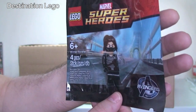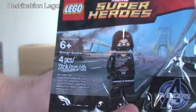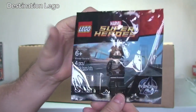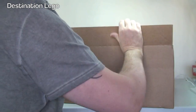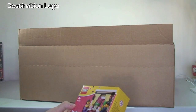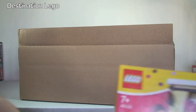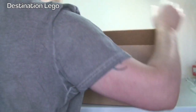It's quite an exclusive minifigure certainly at the moment. You can see there — Avengers. He looks pretty cool and will go towards my polybag collection. We also have set 40120, the Valentine set — I just wanted to pick up another one of those. And we have another polybag, 30312, the demolition driller, which is a promotion at the moment.